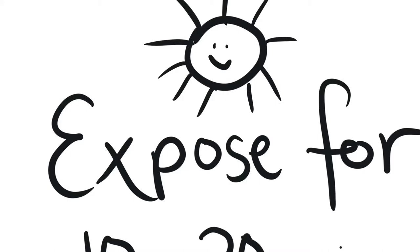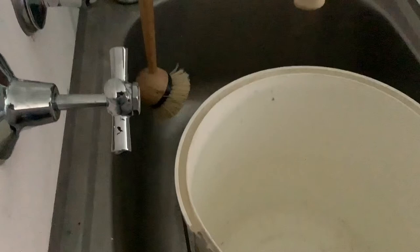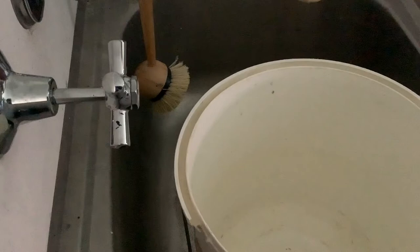I've brought my print inside and the next step is to rinse it out. As you can see I'm just using a laundry sink — you probably don't want to do this in your kitchen. Remove the leaves from the print.